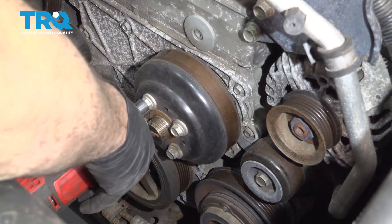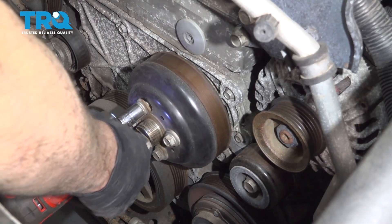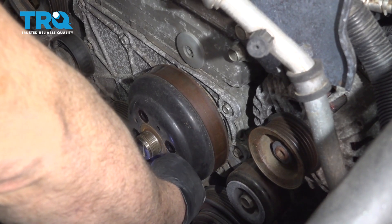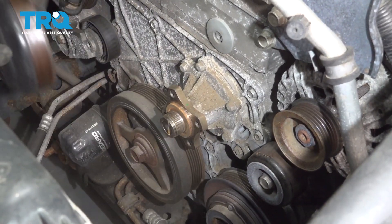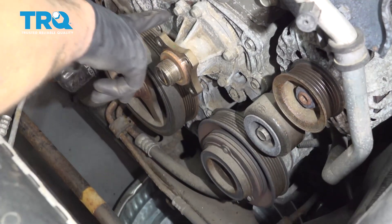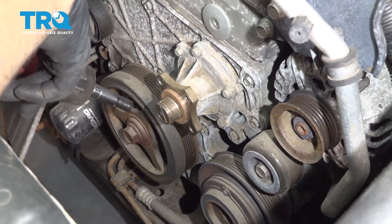Using a 13-millimeter, go ahead and remove the water pump pulley bolts. Let's go ahead and remove the pulley. You want to have a catch can underneath the vehicle at this point because we're going to remove the 10-millimeter bolts off of the water pump and separate that from the engine block.